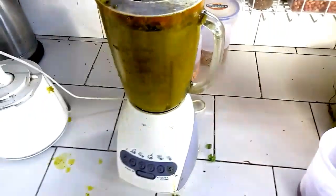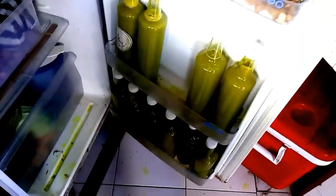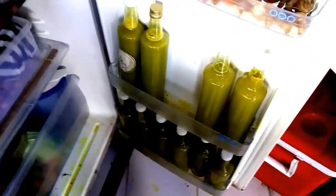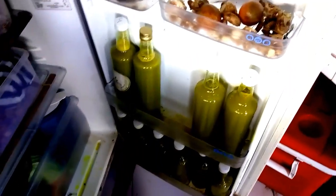Over here we are making the Jamu, the Shiva vital liquids — all organic, good Shiva organic. We've got all these gorgeous bottles — she's making me 12 bottles. This is super good, like a hundred times better than coffee; it boosts your mind and empowers your immune system massively.